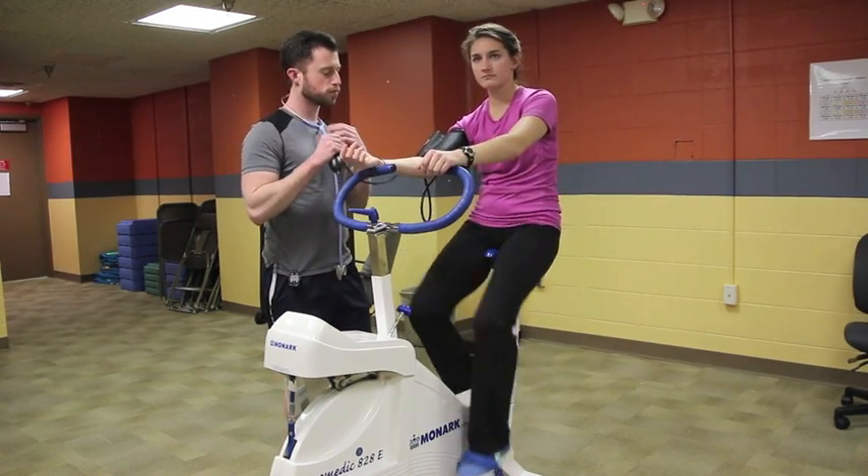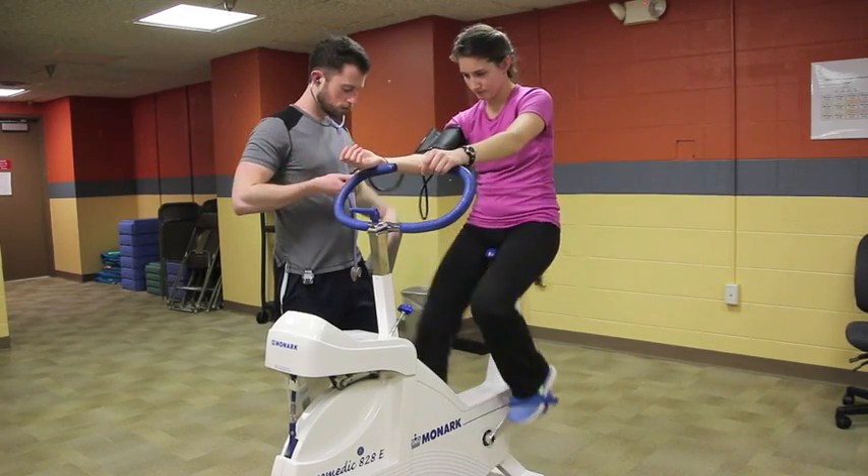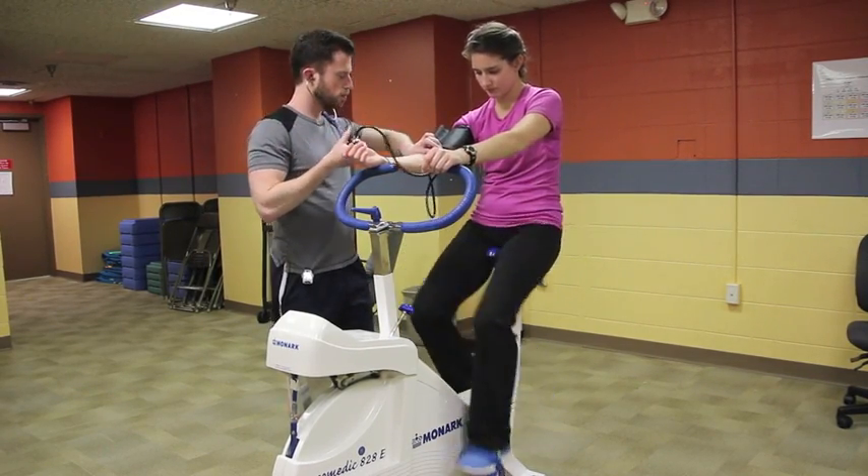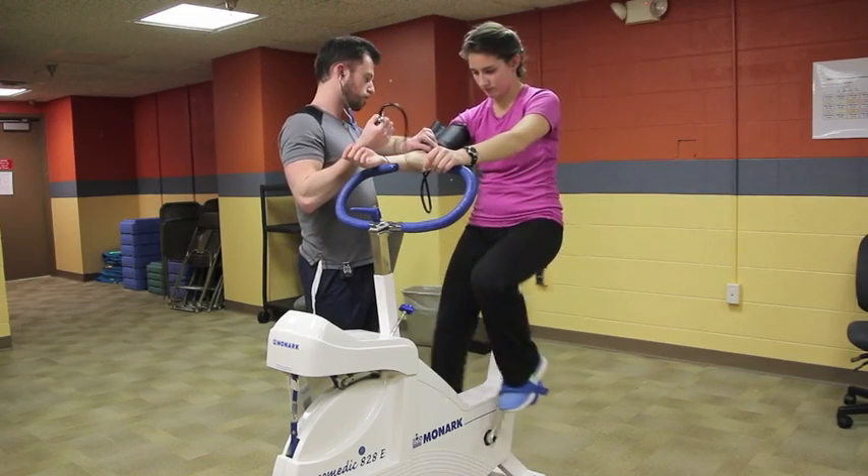The heart rate must reach a steady state with values between plus or minus 5 to 6 beats per minute in order to continue to the next stage.